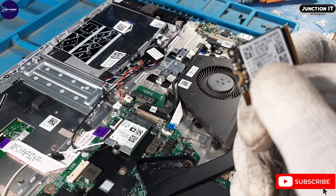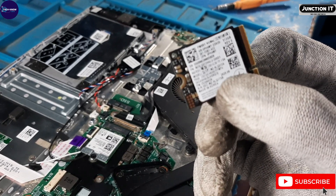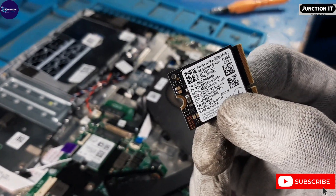This is the SSD. We have removed it. Its size is 256 GB — a 2280 SSD.